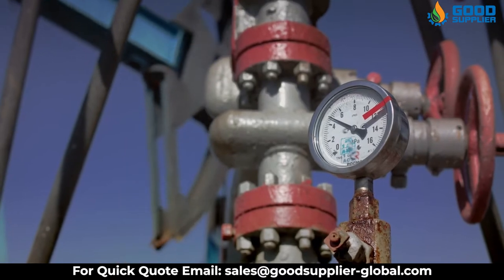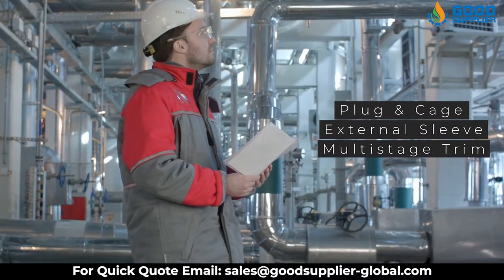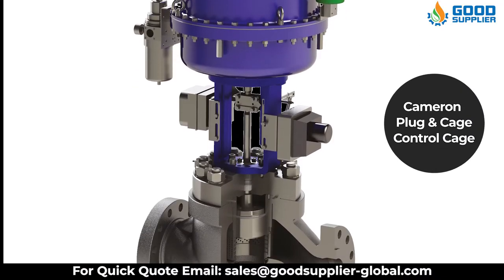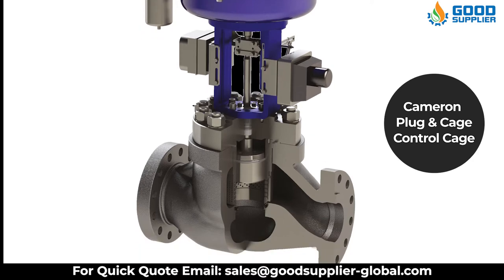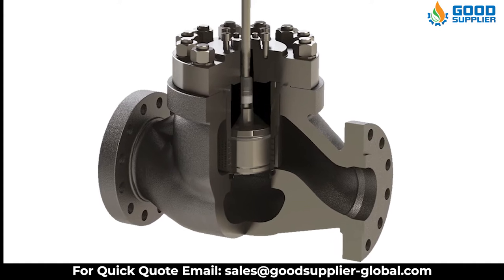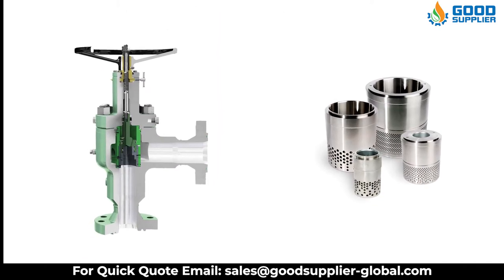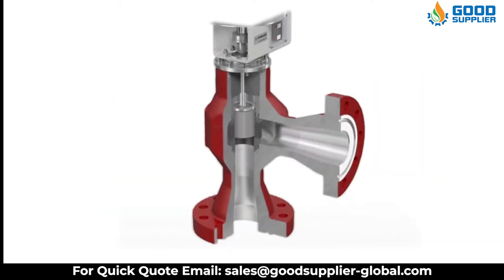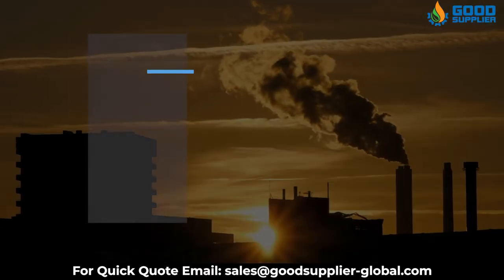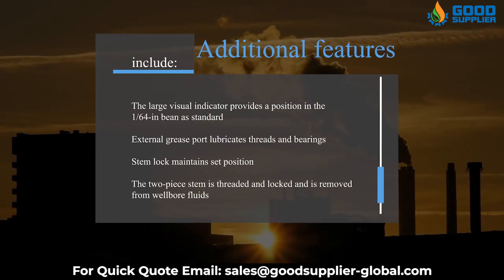With a well-proven track record in the field, available with plug and cage, external sleeve, or multi-stage trim types. The Cameron plug and cage control choke uses the plug as the controlling element and throttles the flow on the internal diameter of the ported cage. The ports in the cage are sized and arranged to give the most appropriate combination of controllability and flow capacity for each application. Additional features include a large visual indicator providing position in 1/64th inch as standard.